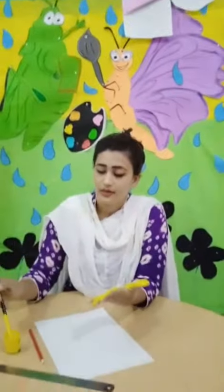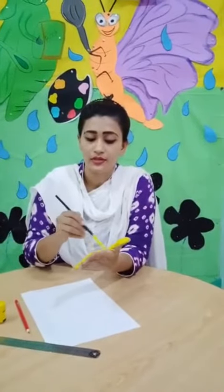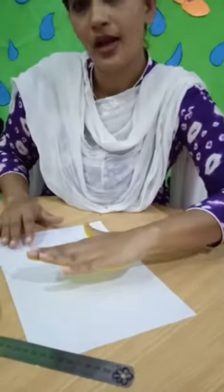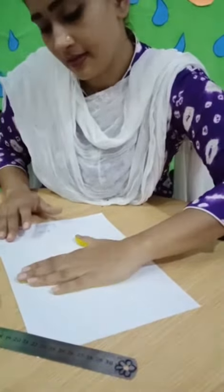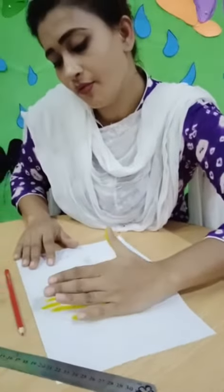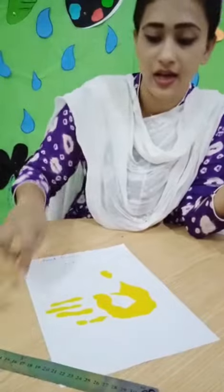Very good. As we told you, this color is yellow color. Very nice. Then we will put our hand like this and paste it. Very good. And then we move our hand. Very nice.